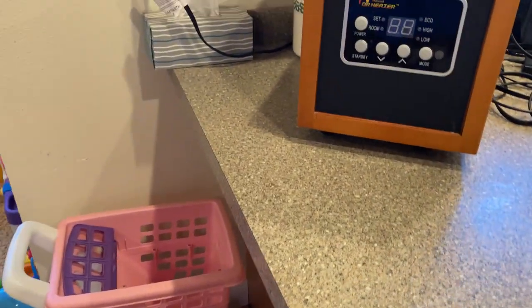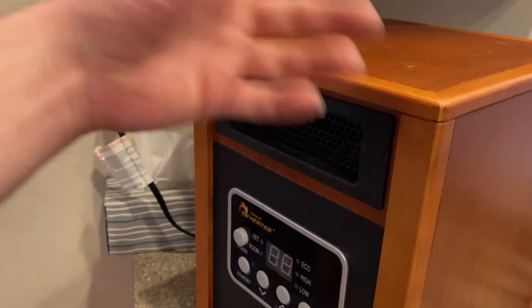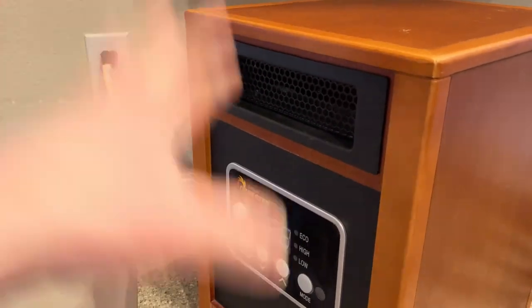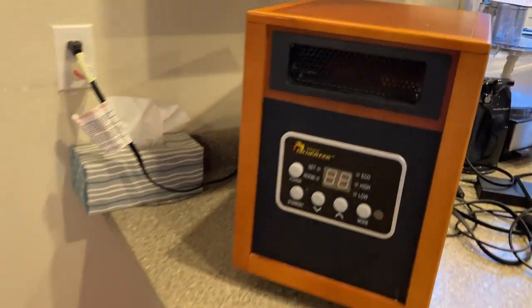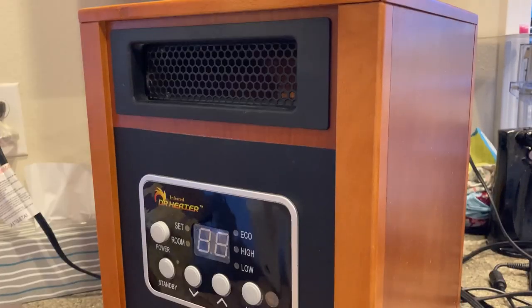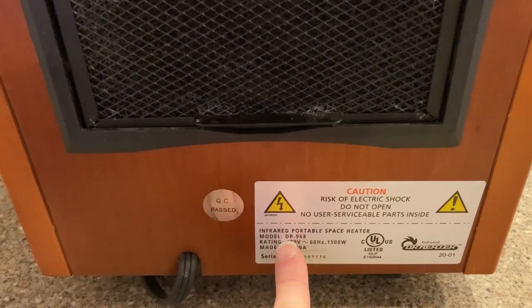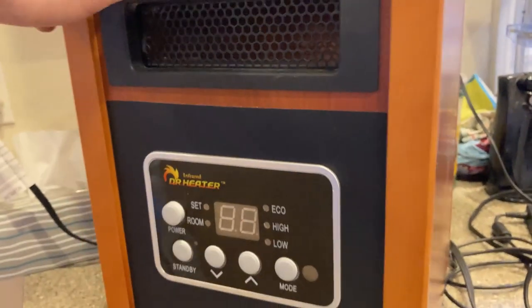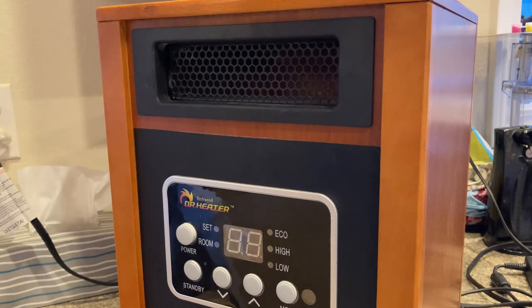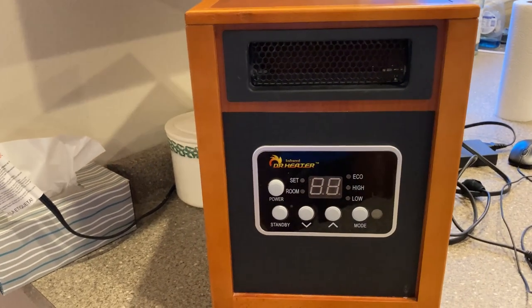The fact that it has wheels allows us to put it here on the countertop away from kids — that was one of the big buying decisions. There are other heaters out there that are great, but we wanted something we could keep away from the kids. So if you're looking for a nice heater to put on your kitchen countertop or somewhere else, this is a good choice. It's the infrared doctor heater, model DR968. It's been here for at least six months and still works great. If you're looking for a heavy-duty heater with wheels that looks like it's made of wood and feels very hardcore, check out the infrared doctor heater. I hope this video has been helpful — stay warm.